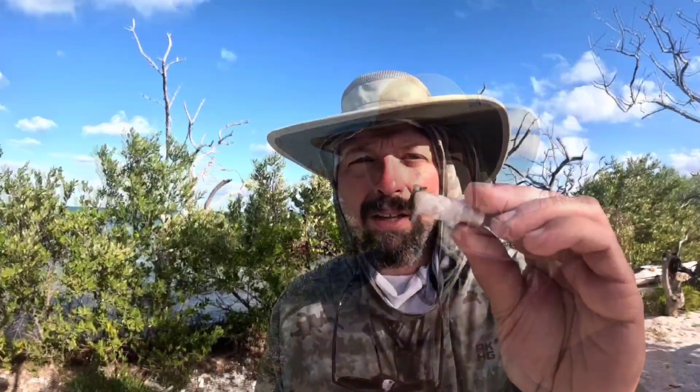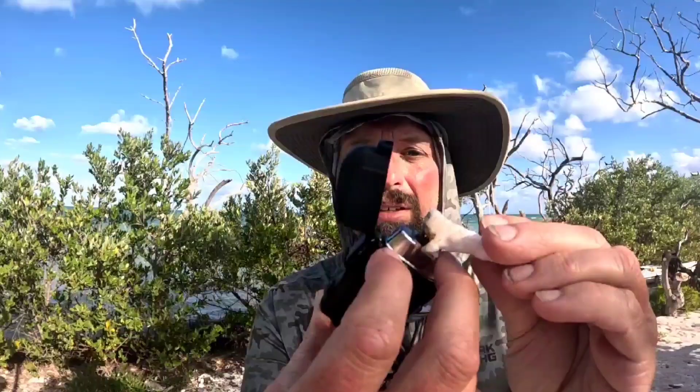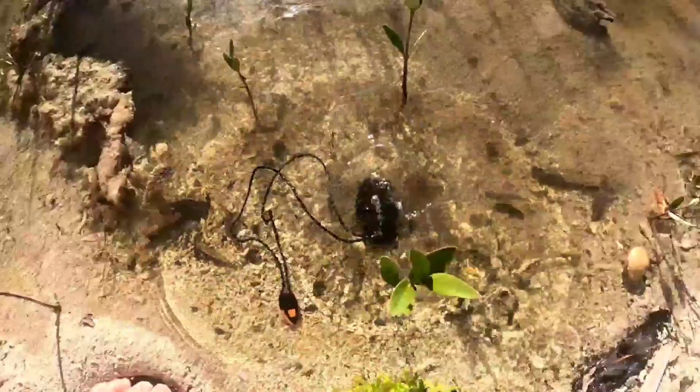I've got a fire starter here and I can just push the lighter right into this fire starter and I'm going to get a flame. On this kayak trip I'm using dry bags, but everything is susceptible to getting wet. With the top closed down and a latch like this, it is completely waterproof.